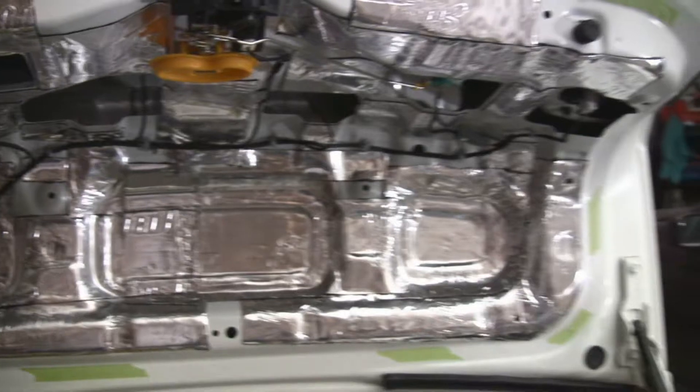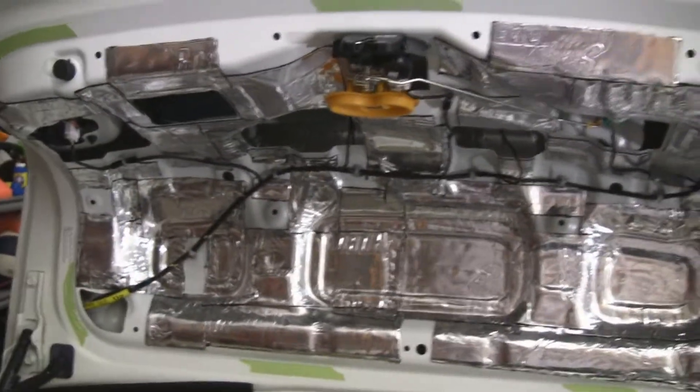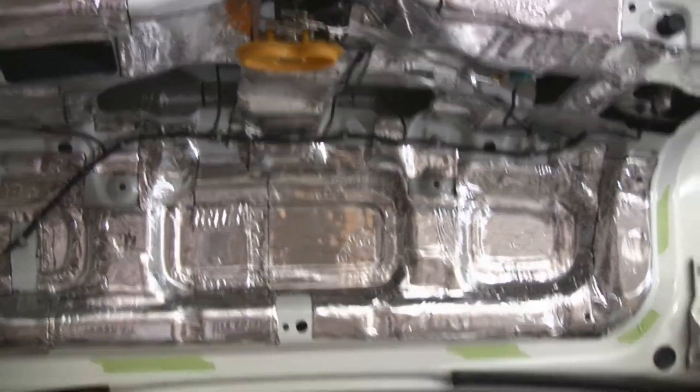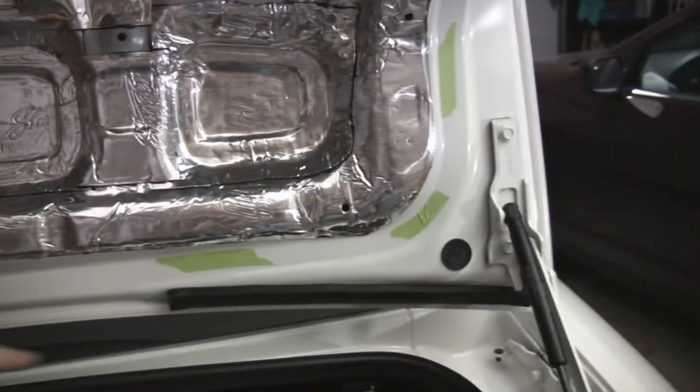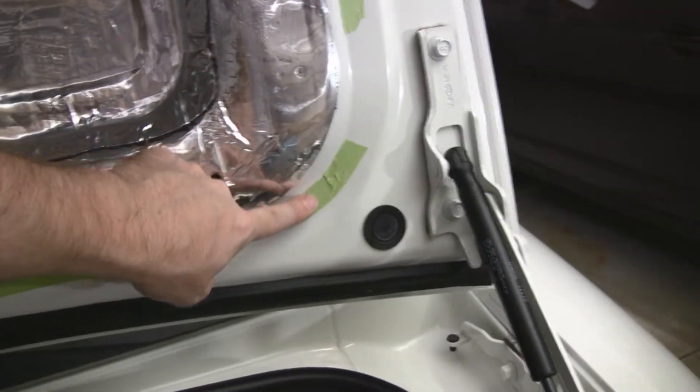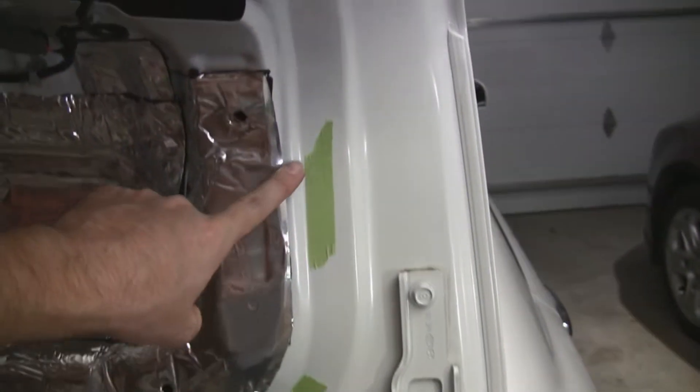I put some on the top of the trunk lid. Got it pressed in there all nice and good. Now I'm going to put the cover back on. I had marked where the cosmetic trunk cover ended with tape beforehand, before I took it off, so I won't have any sticking out of the sides.